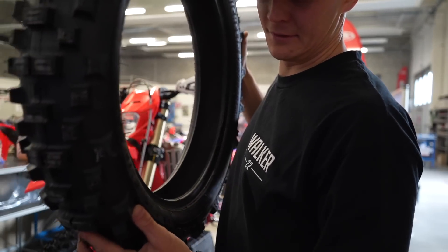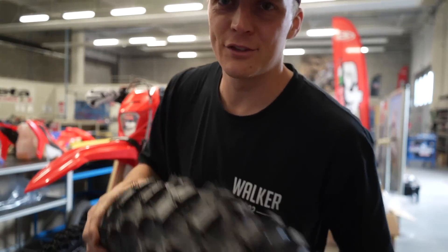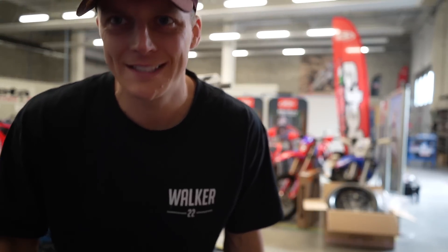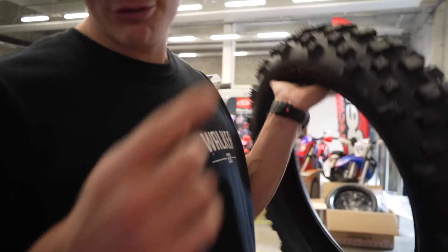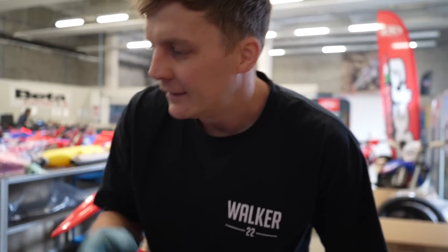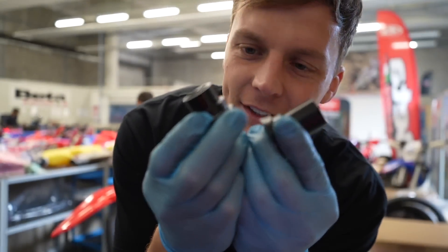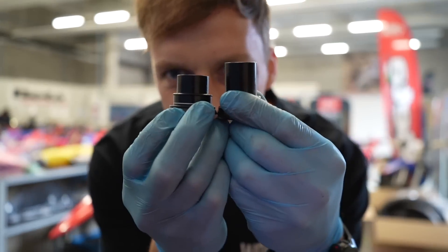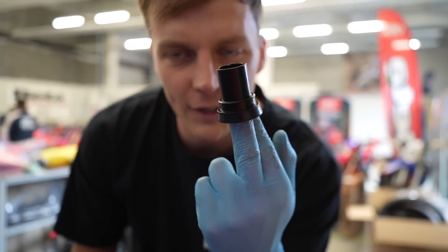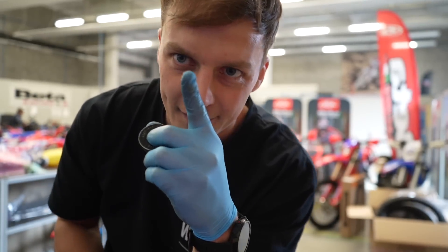The tire I'm putting on is a super soft, brand new. I have a drilled 120 Michelin mousse — I'm not going to show you because it's a secret, drilled in a few different directions. I'm greasing the wheel bearings and giving them a good clean. With SM Pro wheels you'll notice you have two spacers on the chain side with a double bearing — the longer spacer is for the chain side, don't forget that.